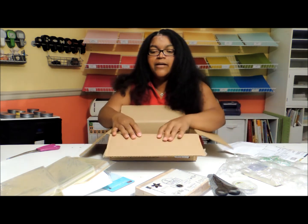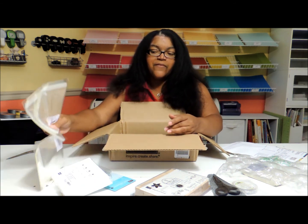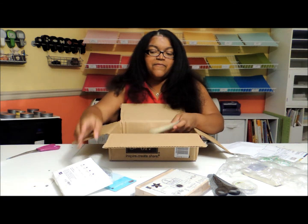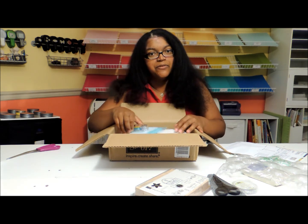I'd love to hear from you. If you have any tips on how you store things, feel free to share that as well. Or if you have a question about any of the things that you see in my videos, please do feel free to leave me a message. Thanks so much. I'll talk to you soon. Bye.